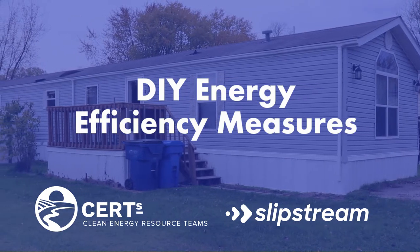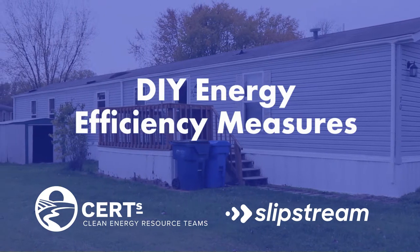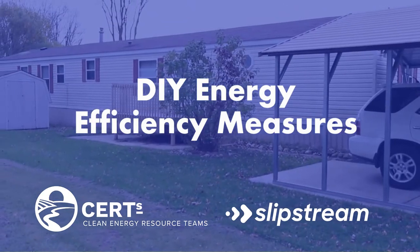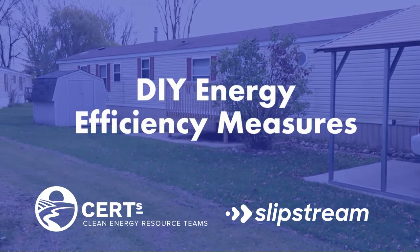In this section, we're going to be looking at some more energy savings tips by looking at the water heater, the furnace, and windows and doors to give you some ideas of things that you can do to increase comfort, savings, and safety in your home.